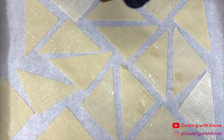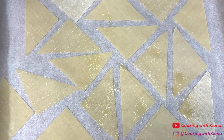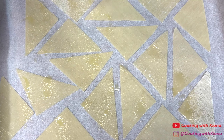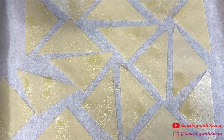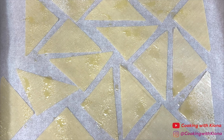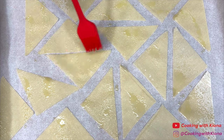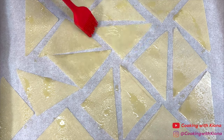Then spray the wonton wrappers with olive oil. At this point you can also add any seasonings that you'd like on your chips. I didn't add any seasonings just because I thought the wontons tasted great on their own, but that's just my opinion. This is optional, but you can use a silicone brush to brush the olive oil so that the wonton is evenly coated.